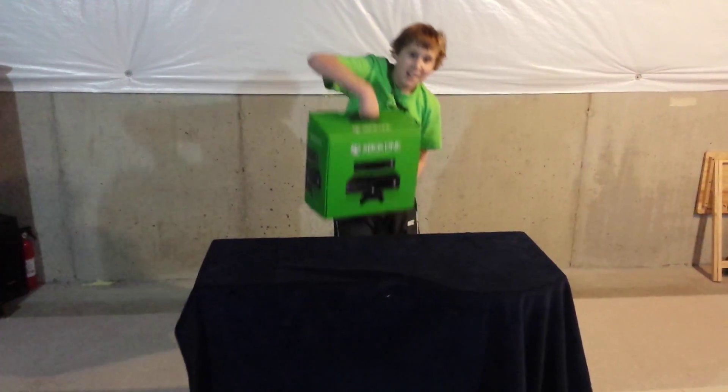Hey guys, this is Juanjohn, and welcome to my first unboxing video. Today I will be unboxing the Xbox One.